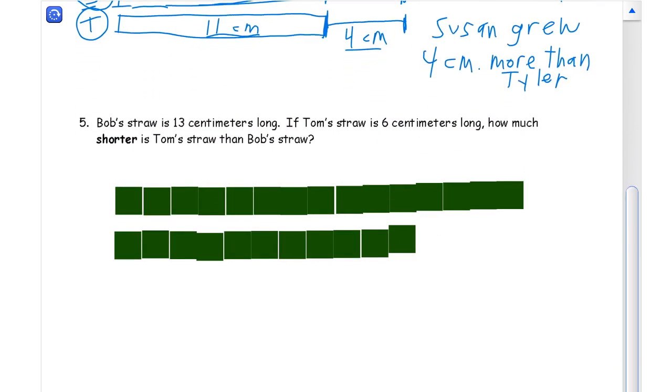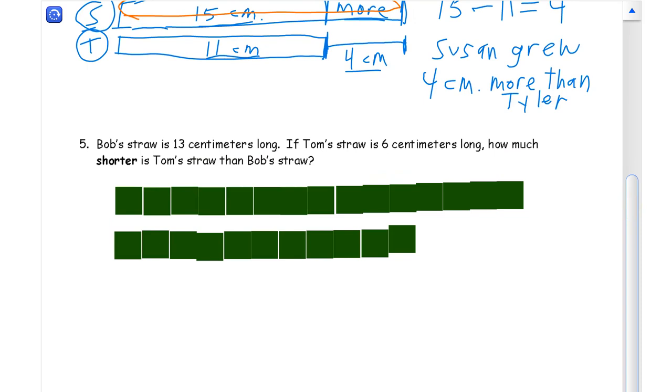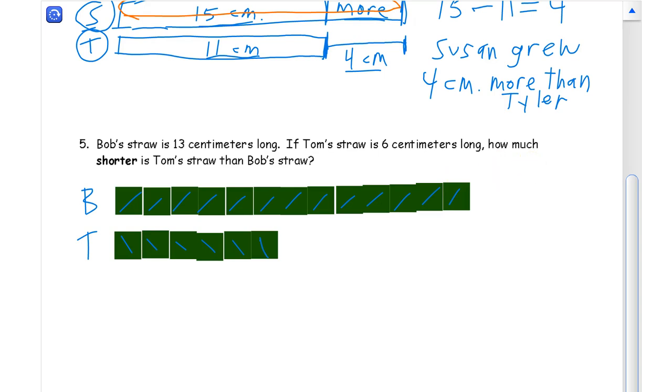Now we have one more question. We have Bob's straw — B for Bob — and Tom's straw — T for Tom — is 6. I need to get rid of some cubes. For Tom we only want 6: 1, 2, 3, 4, 5, 6. And Bob needs 13: 1, 2, 3, 4, 5, 6, 7, 8, 9, 10, 11, 12, 13. I'm going to get rid of the last 2. So that's what it looks like if you use the cubes.